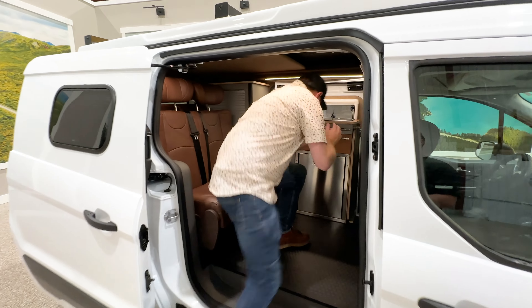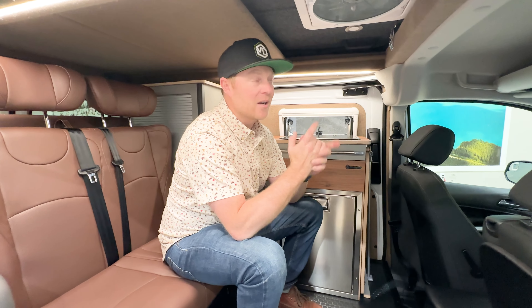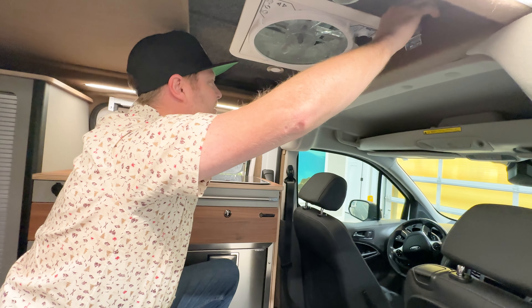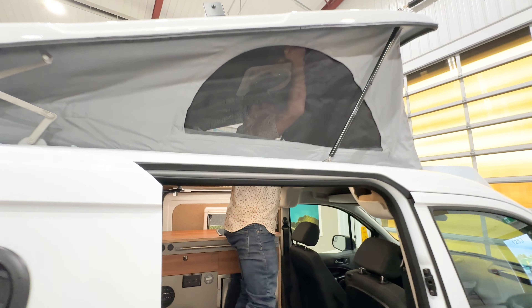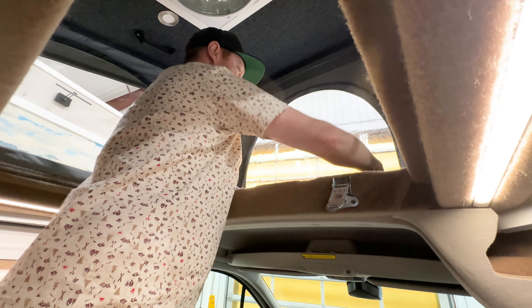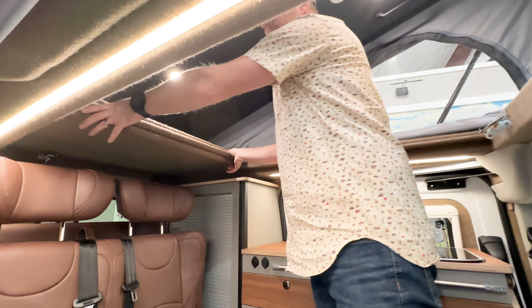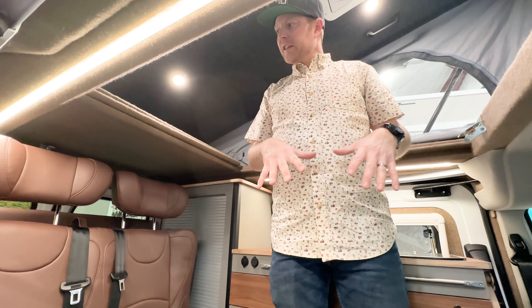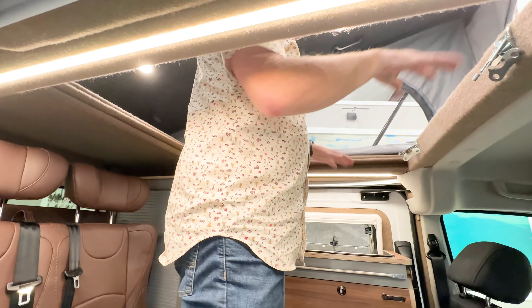As we come in here, you'll see there's not a lot of headroom when it comes to a Connect, but that's the beauty of the pop-top here. You can open this up and bring your headspace. You've got plenty of windows here to lighten and brighten everything. These are removable panels, so you can slide them back and forth to give yourself more space, or convert it into a bed if an individual wants to sleep up top.